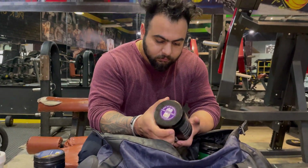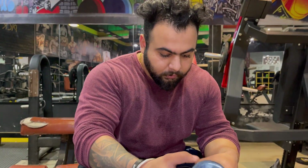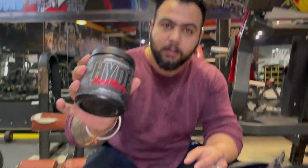This is my glutamine. This is LRG9. And this is my pre-workout.